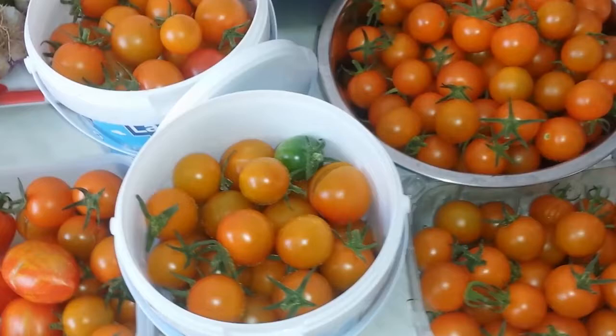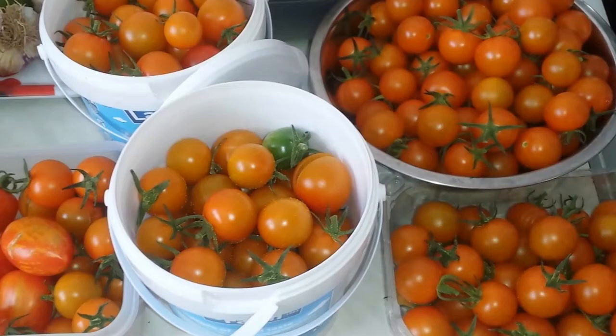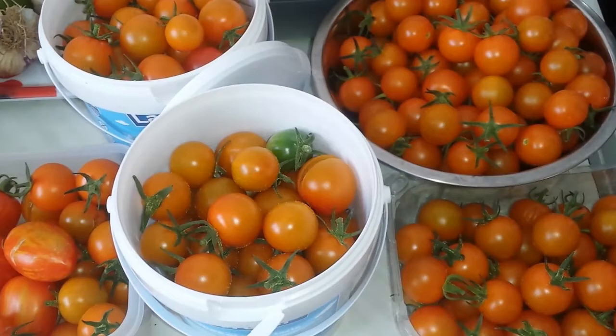Up to now I've collected about 100 pounds of tomato from the polytunnel and given some to friends. Besides that, I got a lot of side shoots and planted them as new plants - cloning them.